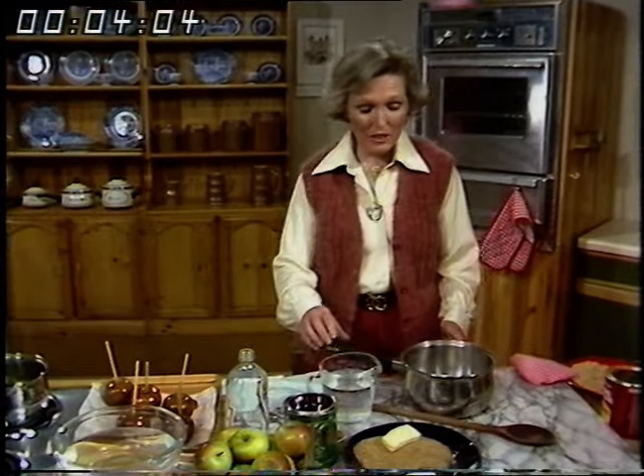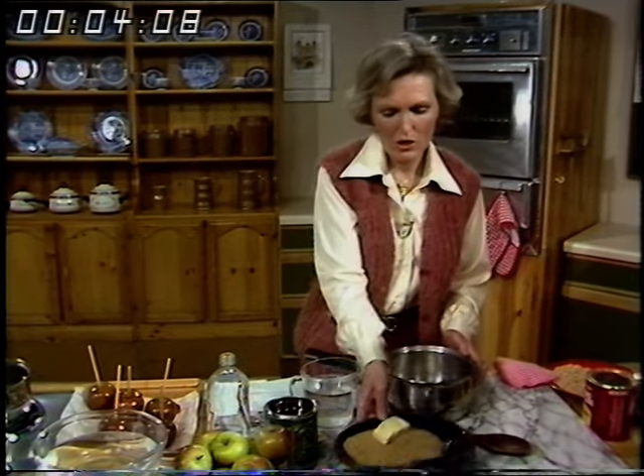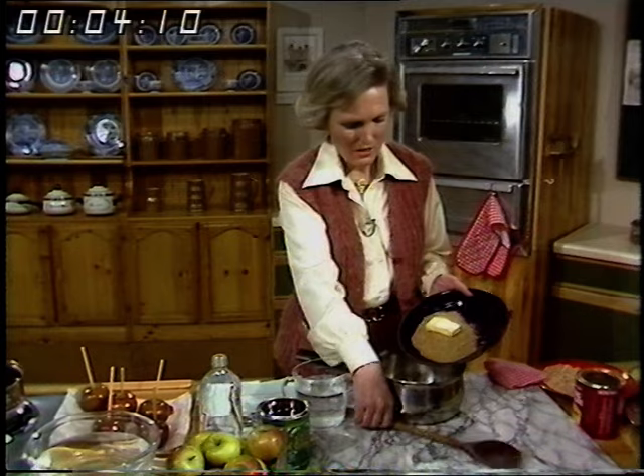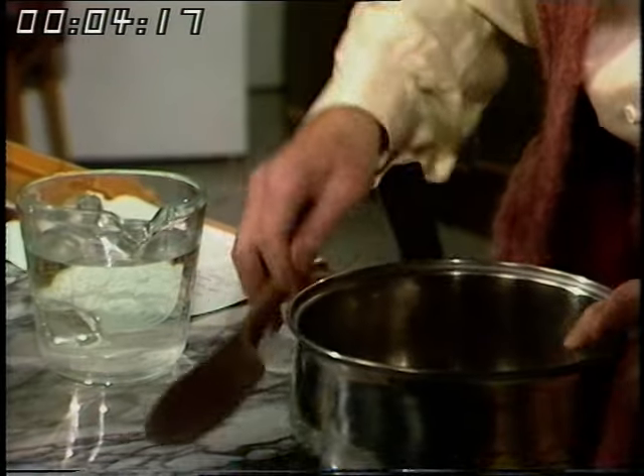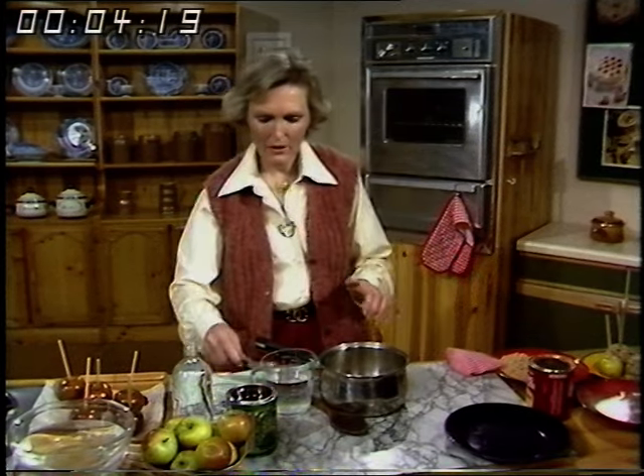For the toffee apples you need brown sugar ideally. I've got eight ounces of brown sugar and I'm putting that into the pan. Got a little bit dry there. And one ounce of butter and then golden syrup.